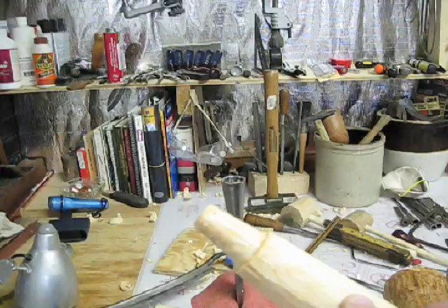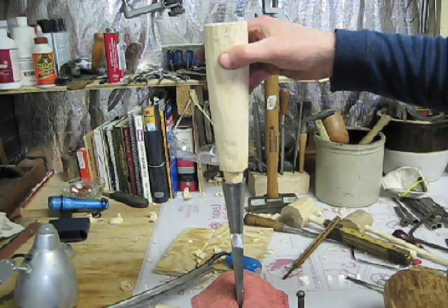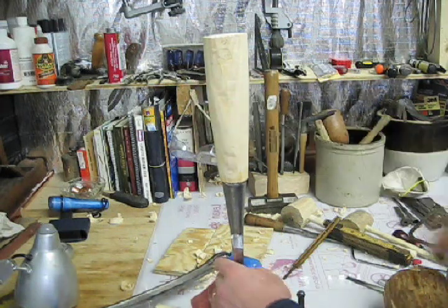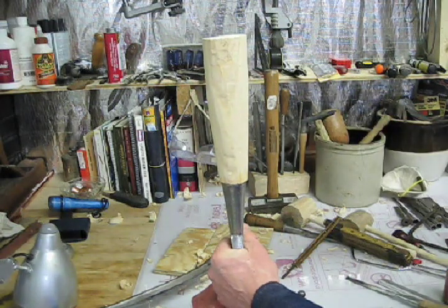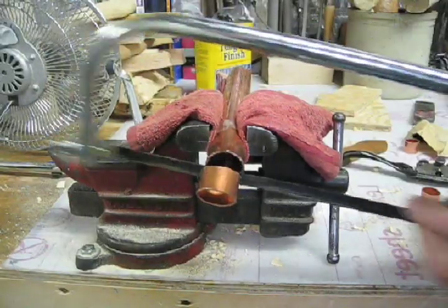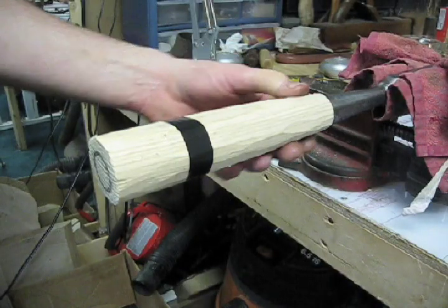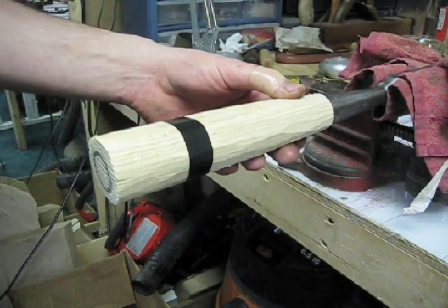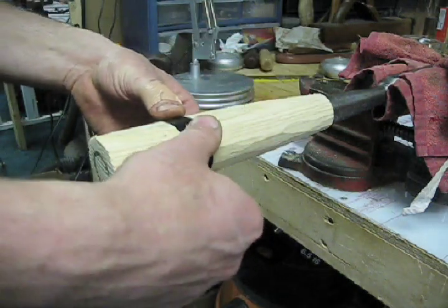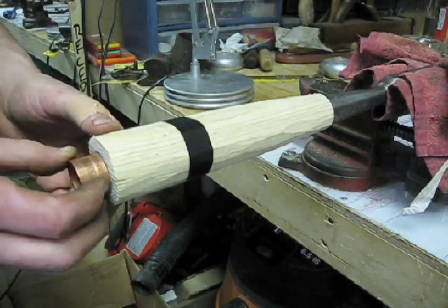Almost there. I've got a little epoxy on there just to make sure it seals good, and I'm going to place that in the chisel and drive it on. Now the chisel is firmly attached to the handle, and I'm going to use my draw knife and spokeshave to take material out and taper it back up to a wide spot here, and then taper it back down. And I've marked where my piece of pipe is going to go.